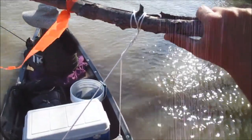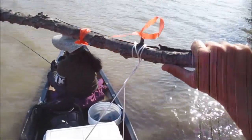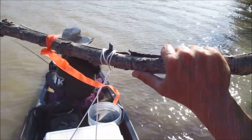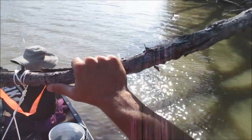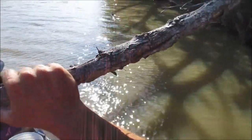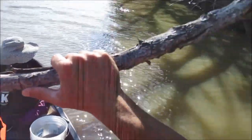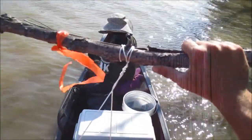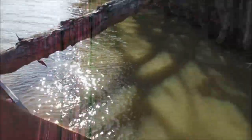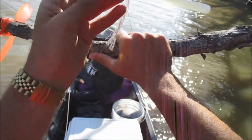I buy the thickest trot twine I can possibly get away with but that still fits through the eyes of the hooks. When you buy limb line, you have to check the size of the eyes of your hooks to make sure it's going to fit through. If it doesn't, use a swivel on the end — get some very large snap swivels — and you can get away with using bigger line to ensure the fish will not break off. I then tie a glow stick about halfway down the limb line but I do not crack it until dark.